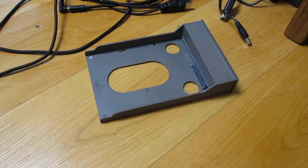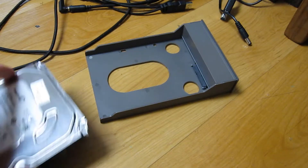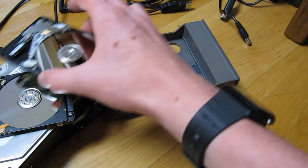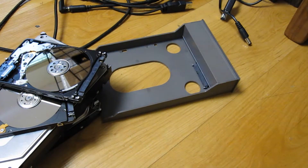Hello everyone, and welcome back to DMG. Today, as a finale of the hard drive series, I thought we would put some of the open drives in a caddy and just watch them.